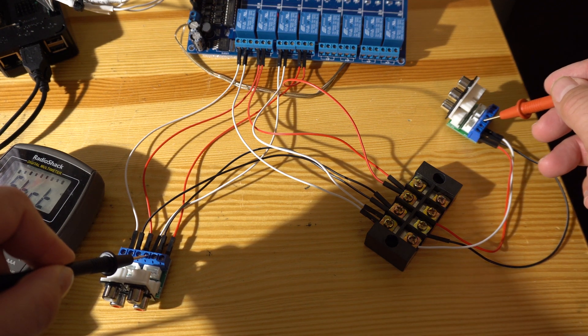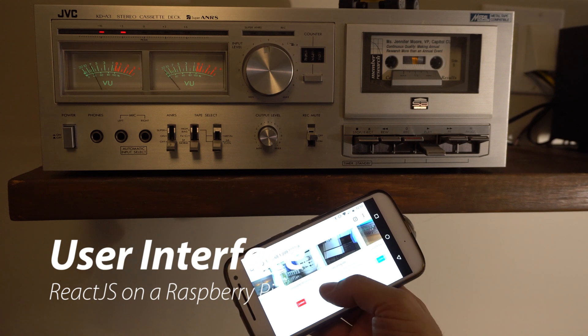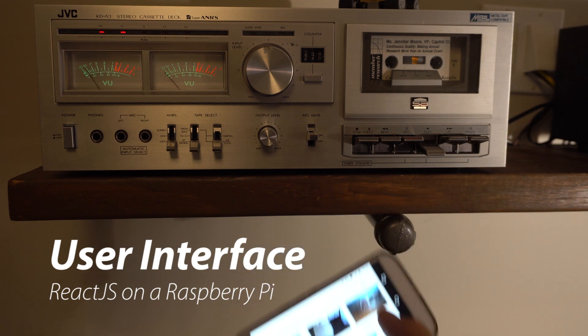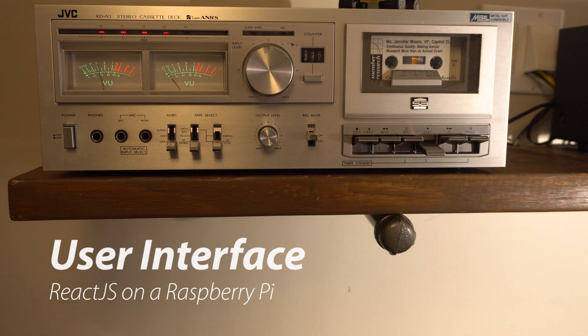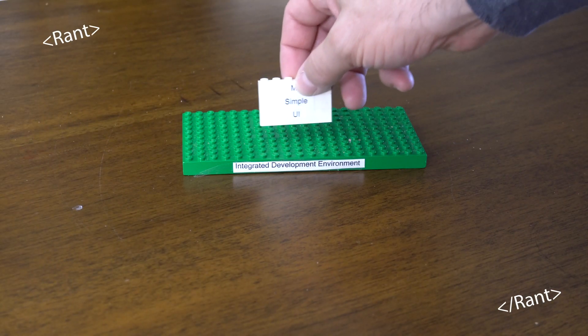Now that all the behind-the-scenes stuff is done, the final piece is the front end, or user interface, that you see on the screen. For this, I used React.js. Let me describe the experience of developing in React.js on a Raspberry Pi to somebody who's maybe a little bit more old school like me.